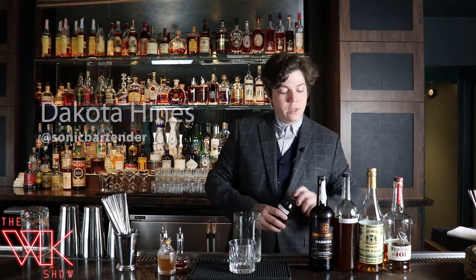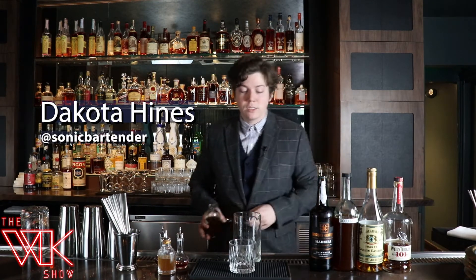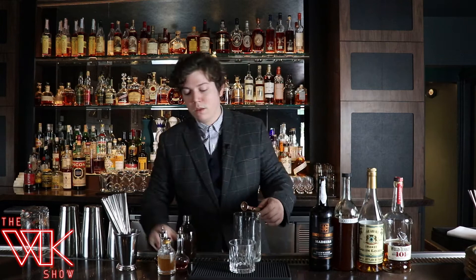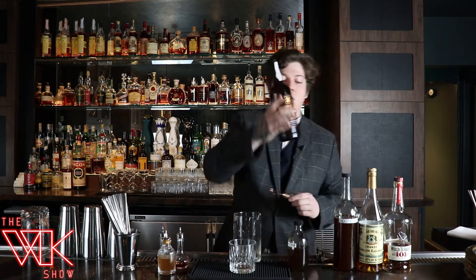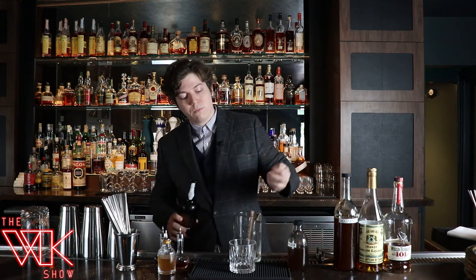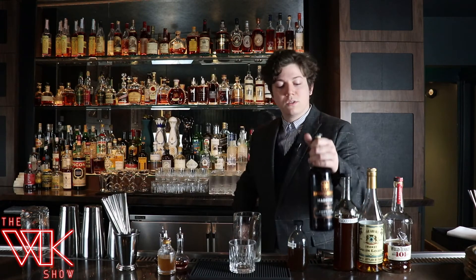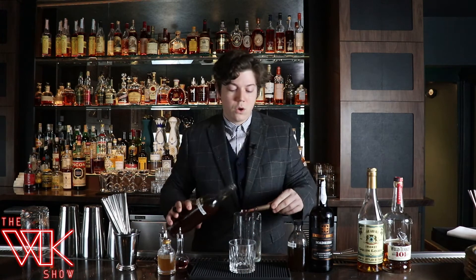Hello, my name is Dakota Hines, bar director here at the Fountain Inn. We're going to be making the Rebellious Old-Fashioned. We start with one teaspoon of allspice dram, one teaspoon of Madeira, and one teaspoon of gold syrup.